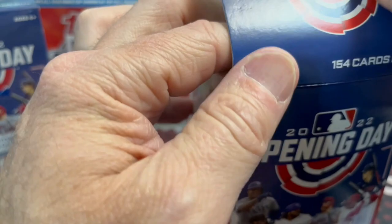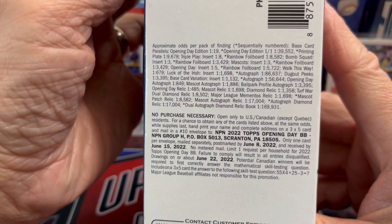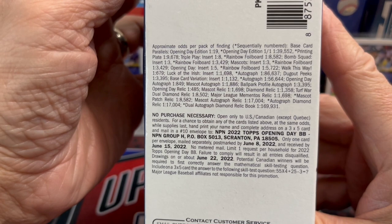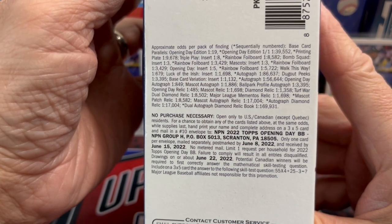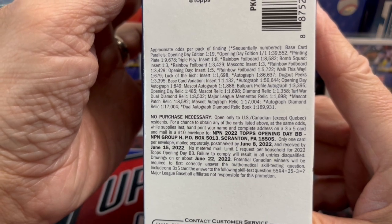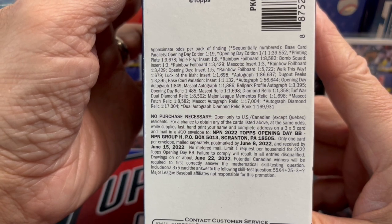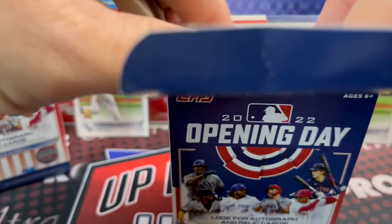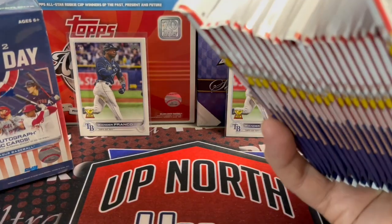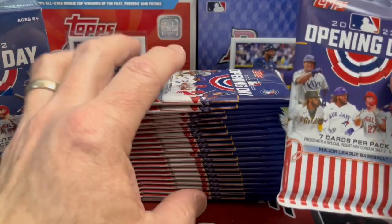Here are the odds on the side. Very hard to pull things out of Opening Day other than the blue parallels. The blue foils are about one per box. Base card parallels opening day edition 1 of 19. There are also autographs in this set, relic cards — all kinds of things. Wander Franco of course is in the set, and there are a lot of packs in here.